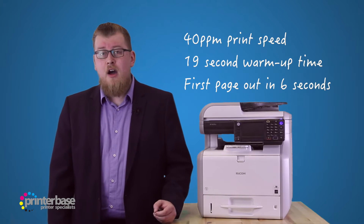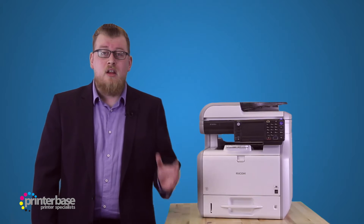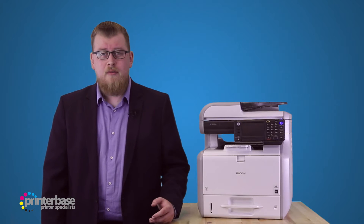First we'll print an everyday office document — 20 copies of the same page. It's a basic text document and we'll be printing on the lowest quality setting to get the most out of the performance.